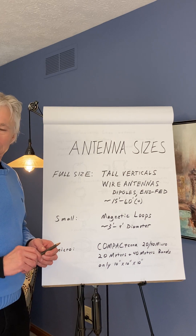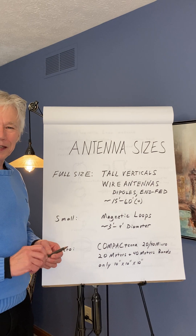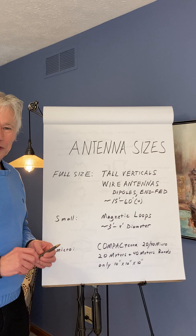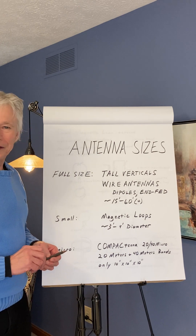The extremely small 10-inch by 10-inch by 10-inch antenna covers the 20 meters and the 40 meters HF bands. Perhaps you've watched the video by AMRADIO Concepts, Eric Hofer.